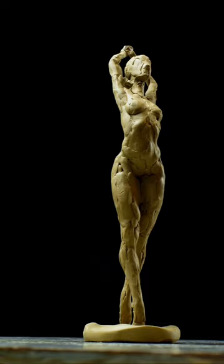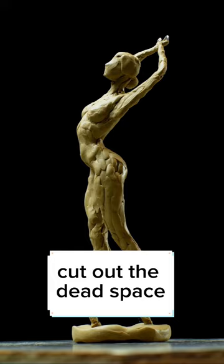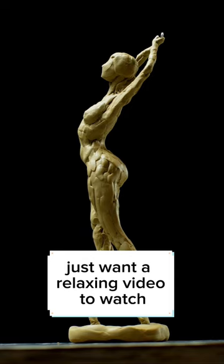It was a really fun process, so I just filmed it, cut out the dead space, and added some classical music. So if you're into that kind of thing and just want a relaxing video to watch, go check it out on my YouTube channel — Andrew Joseph Keith.